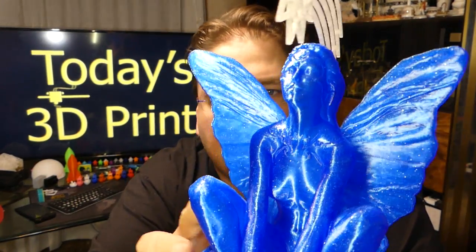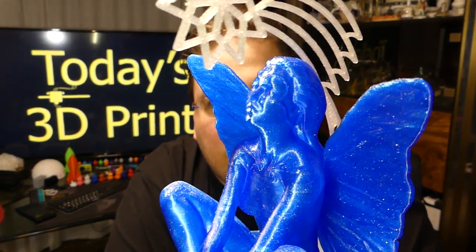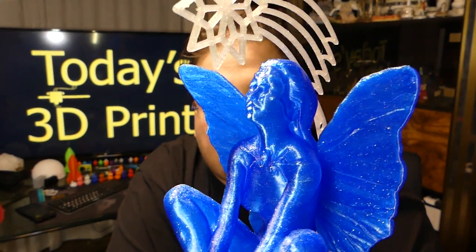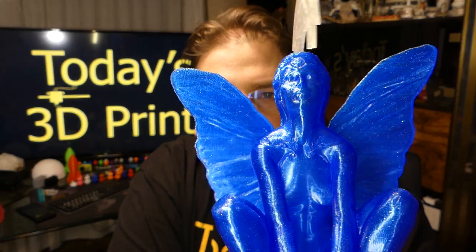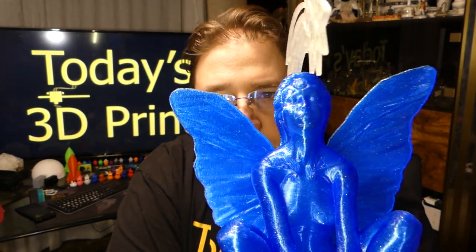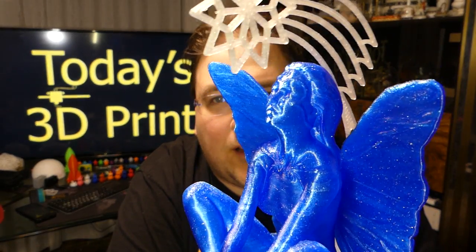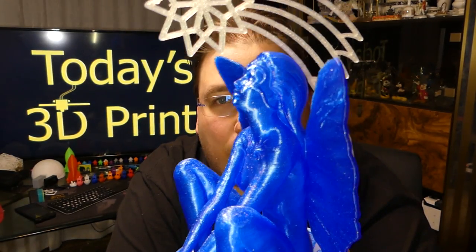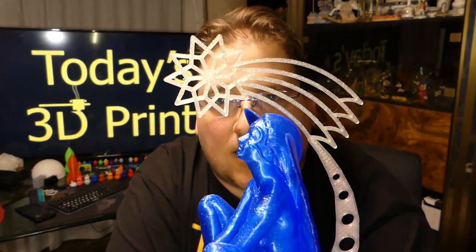Look at that. Look at the face — all the details. I love this print. I love truly gorgeous prints like this. This is a top quality print — this is the kind of stuff I really love printing, because it's stuff you just want to have around. It's so beautiful.